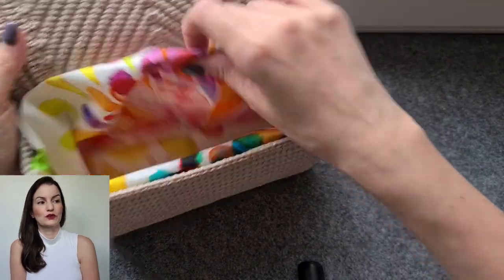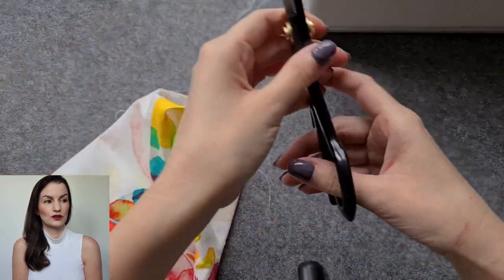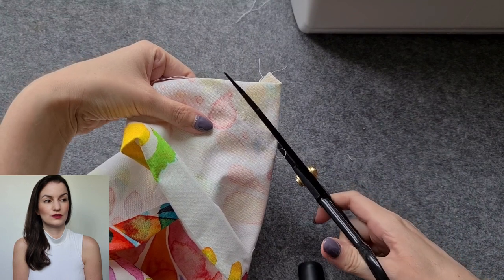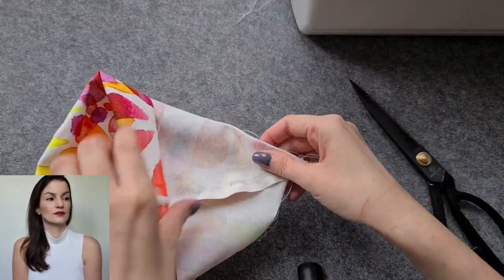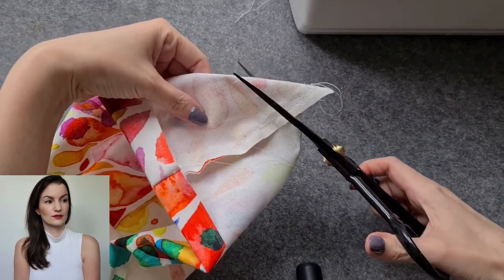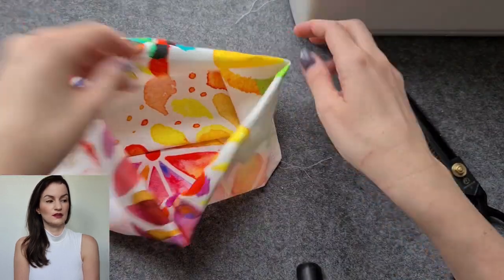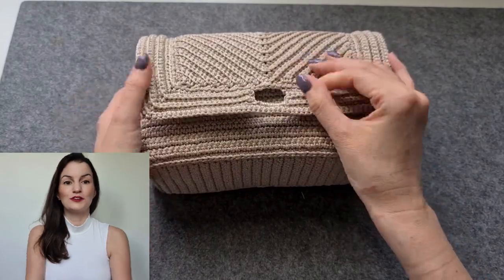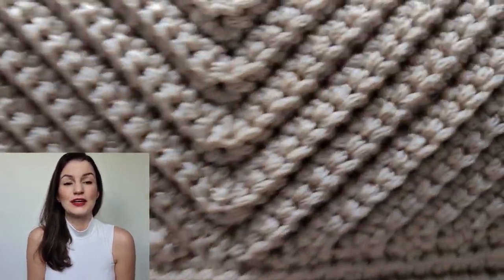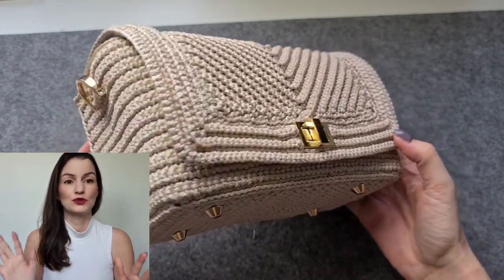If it fits, take it out again and then cut away the edges here, like this, on the other side as well. And this is your inner bag.